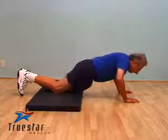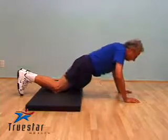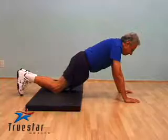Great job, Arnie. Straight down again, keep your neck in neutral position, don't overextend your neck. Great job. Thank you.